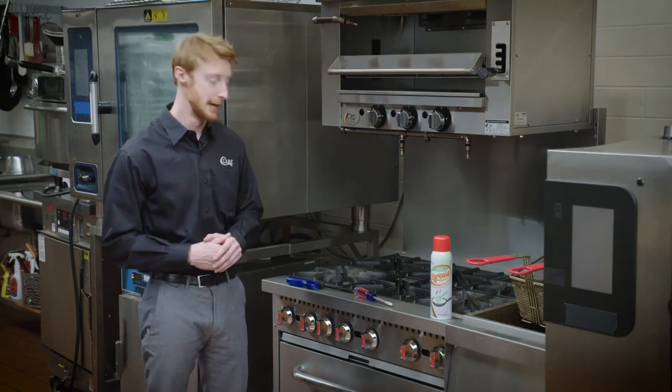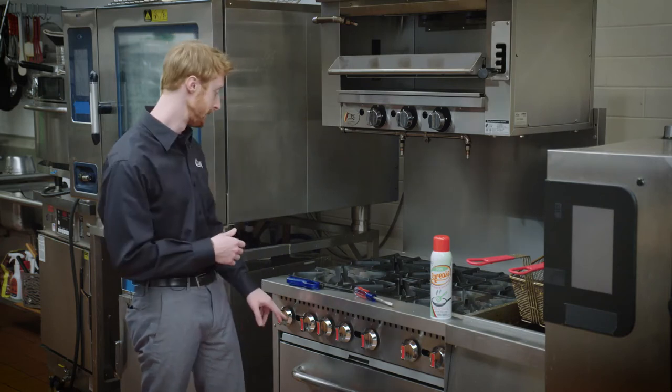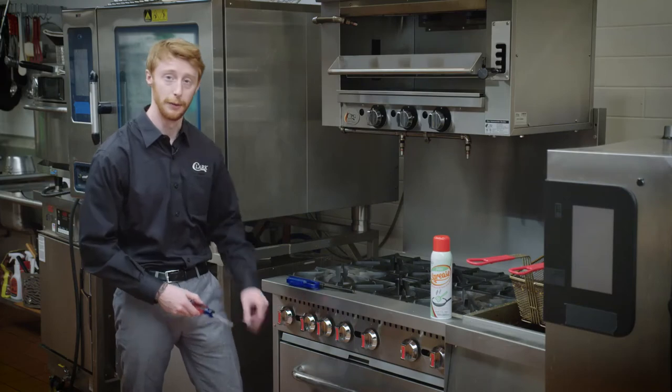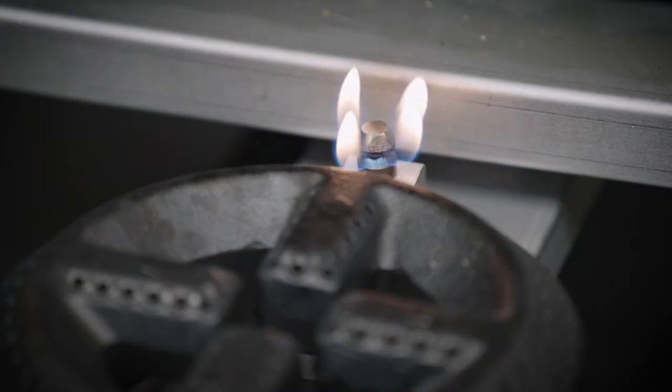Each burner has its own pilot light. The pilot lights can be changed in size — whether you want a smaller or a larger pilot flame. It can be changed with a flathead screwdriver by simply twisting the pilot valve. Turning it to the right will make the pilot flame a little smaller, while turning it to the left will make the pilot flame a little larger.